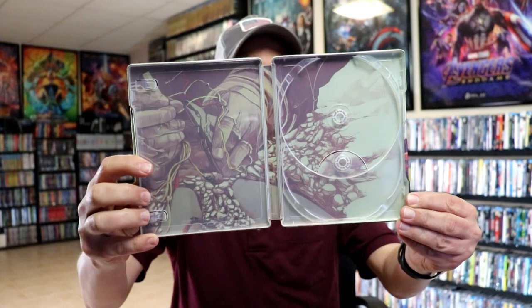So very nice looking. And then we do have some inside artwork. Really beautiful looking Steelbook.